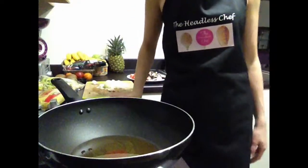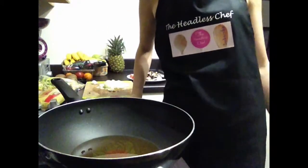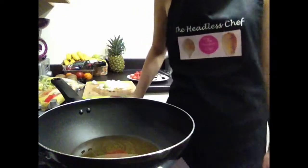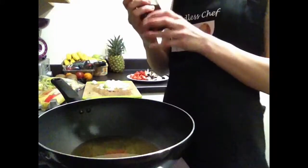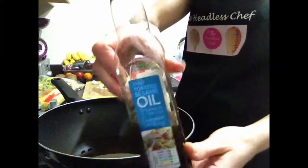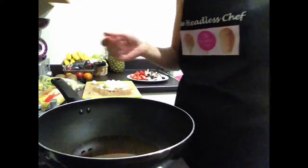Hi there, today I will show you how to make the perfect chicken stir-fry. First of all, we have to put oil in the pan. I'm using toasted sesame oil which brings out lots of flavor, so the oil is heating up now.